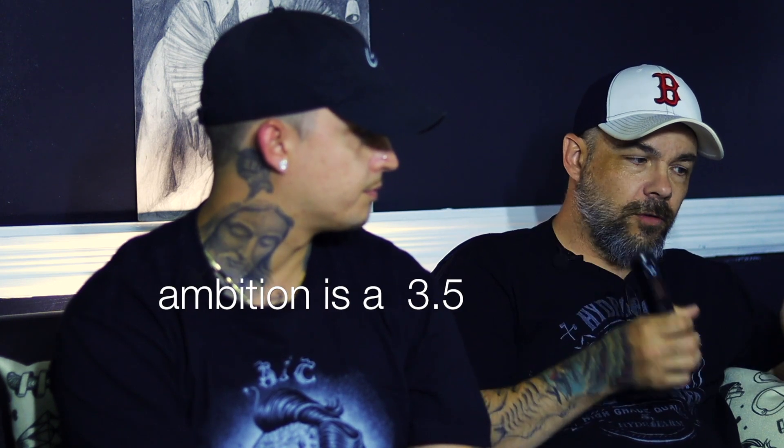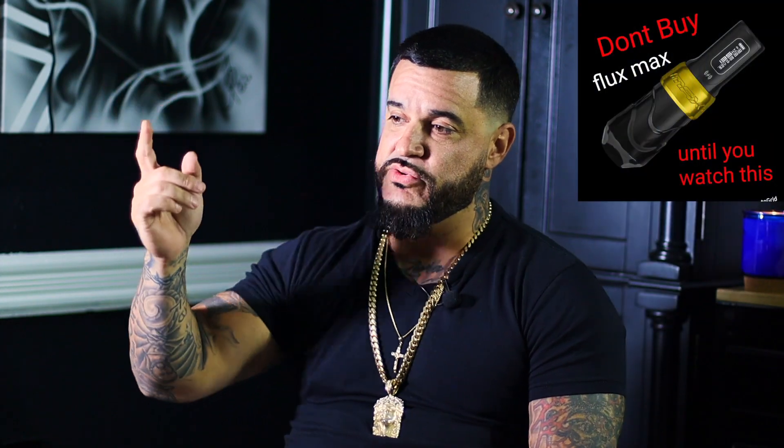The Flux Max I bought from FK Irons. The other one's called the Ambition, but it's not sold by them — it's just sold through Amazon, so we call it the Amazon machine. Mine's a 3.2 stroke and the other one is a 3.5. On the last video, you can click right there — I used the Flux Max versus another Amazon machine, the X-Net, but that was a 4.0, so we felt it wasn't a fair comparison.